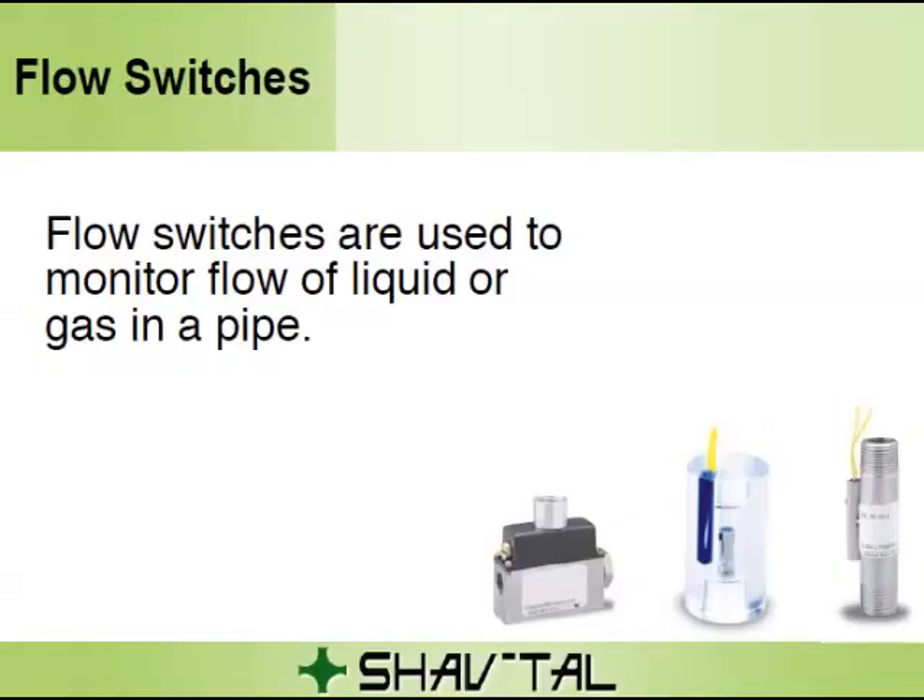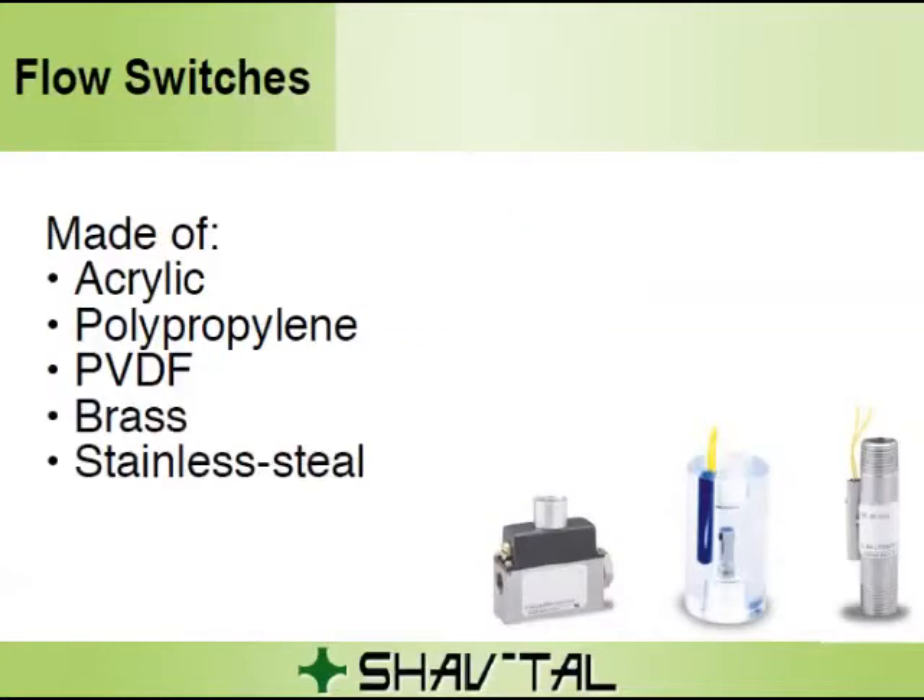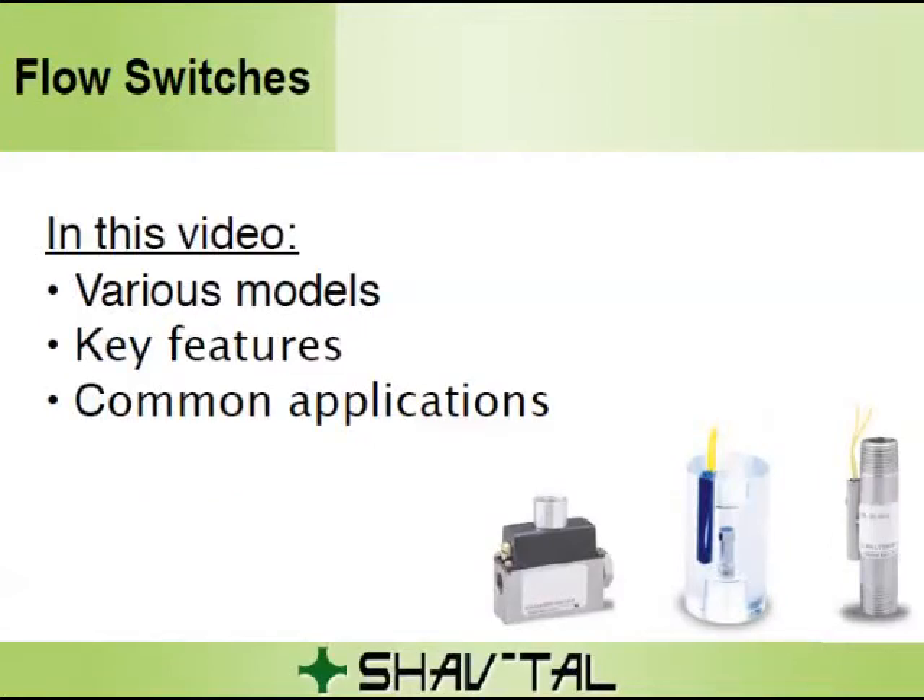Flow switches are used to monitor flow of liquid or gas in a pipe. How well the flow switch works depends on the quality of the flow switch and selecting the proper model for the application. It can be supplied in various materials: acrylic, polypropylene, PVDF, brass, and stainless steel. In this video, we'll review various models of R-quality flow switches, their key features, and common applications.